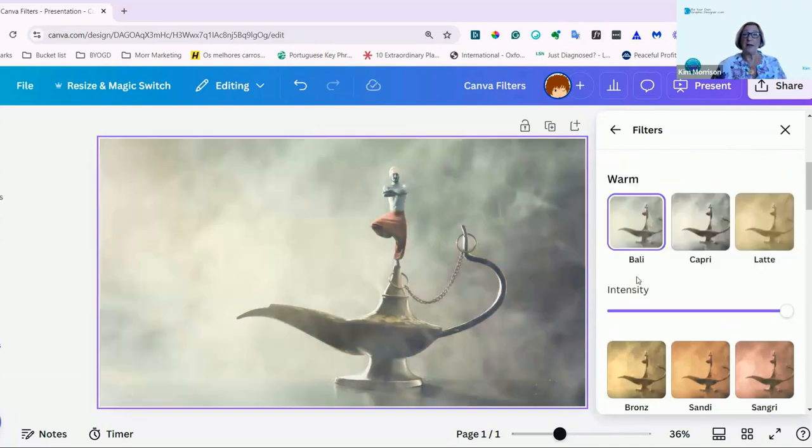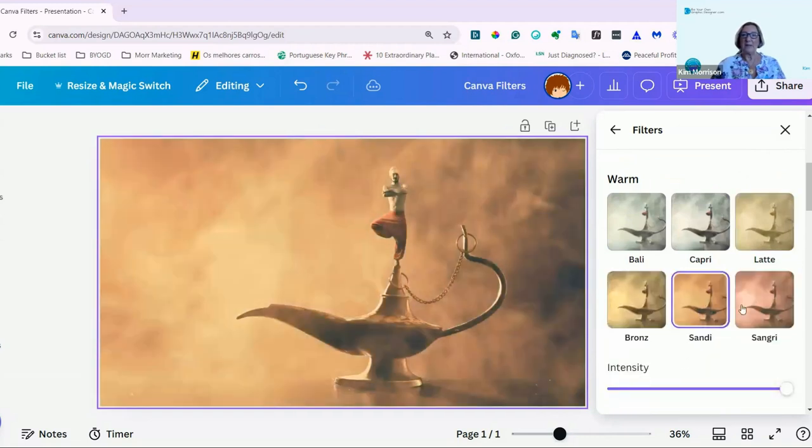So this is Bally, Capri, Latte — which does look very coffee-like — Bronze, Sandy, and Sangria. I'll change the intensity on this one so you'll probably see the difference more. You can see how now, because that's a stronger colour, it's fading down quite intensely. That's just really giving it just a touch of the Sangria look.